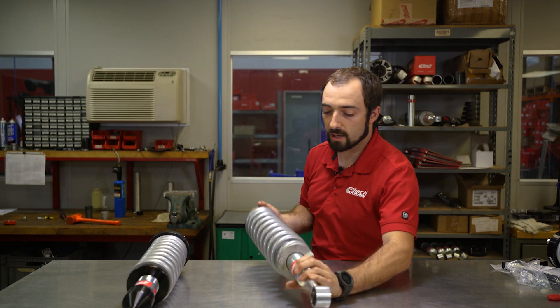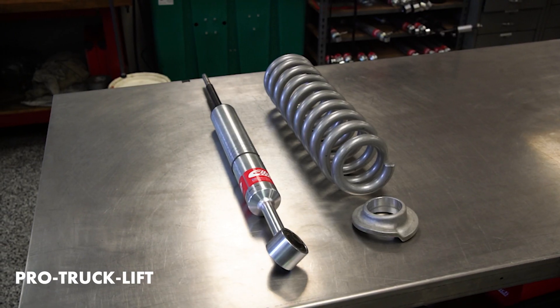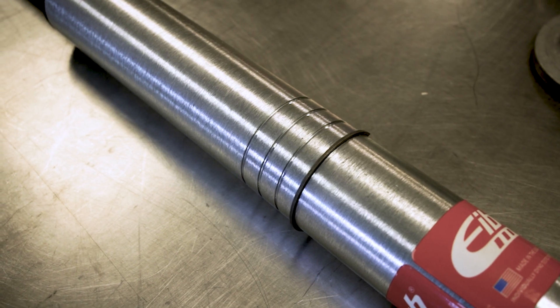Here we have a ProTruck lift shock. You've got this aluminum lower mount, and you can also see that this comes fully assembled. On this one, you are going to have to reuse your OEM upper mount, which means you'll have to take apart your stock shocks using a spring compressor and put that on here. Now the adjustments here can't be made on the vehicle — they're clip height adjustable, so you do need to disassemble the shock, move the clip, and then reassemble it at the height that you'd like.